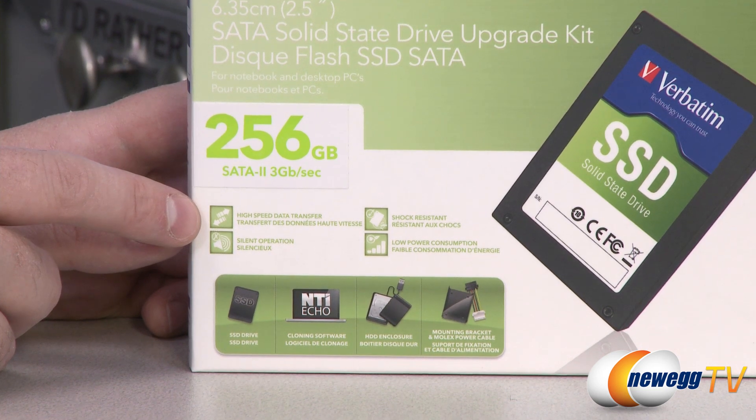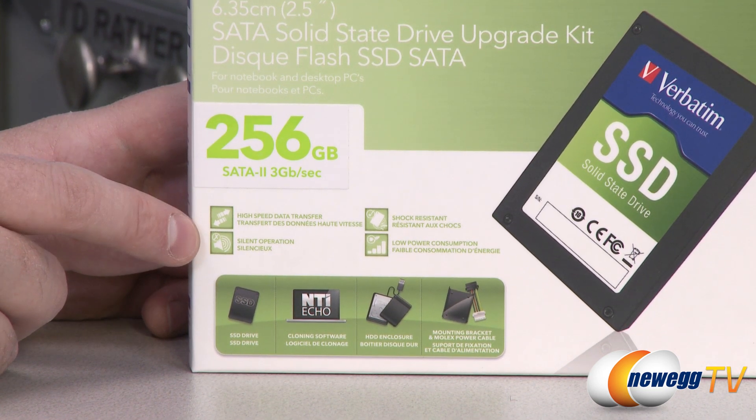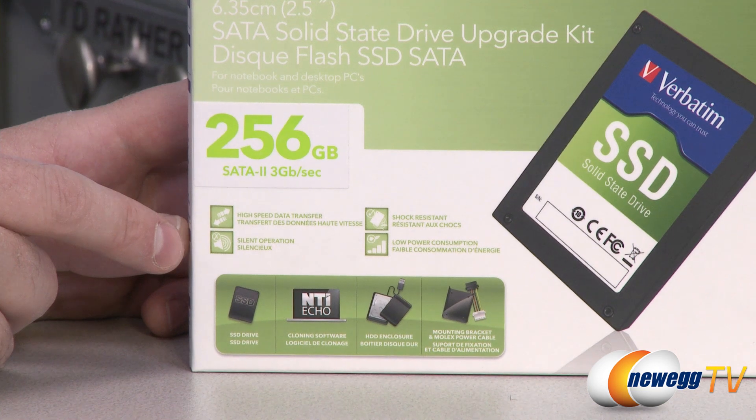You also get some of the general benefits of SSDs: of course high speed data transfer, they run silently, they're shock resistant, and they have low power consumption.